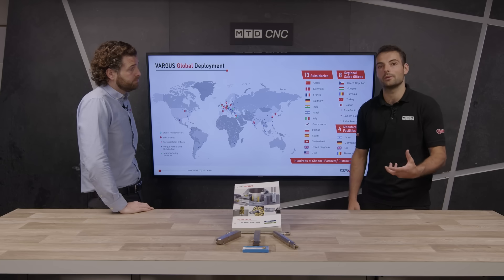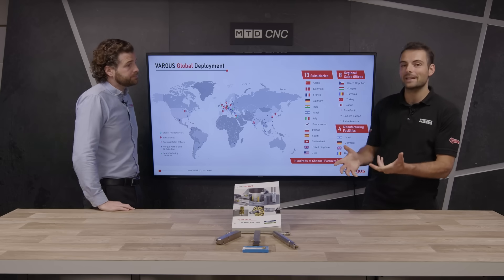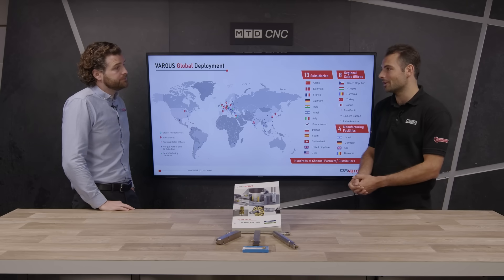So that's reducing cycle times and improving tool life by reducing the number of passes with the brand new MAC TT thread turning cutting tools from Vargas. Thank you so much, Dan.